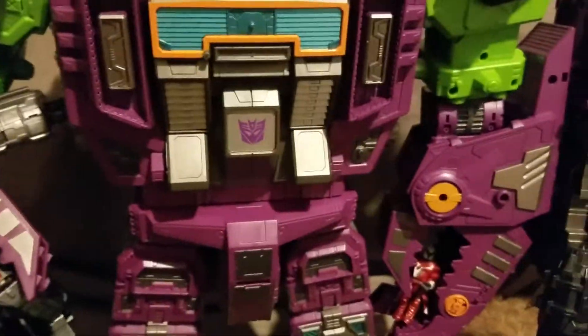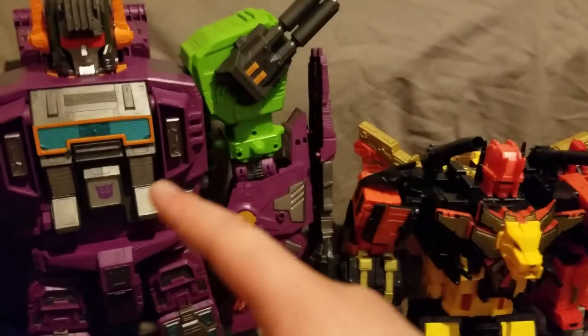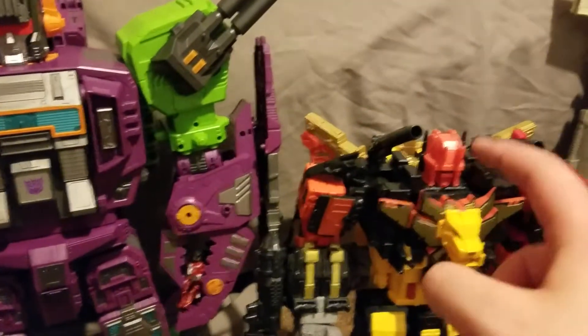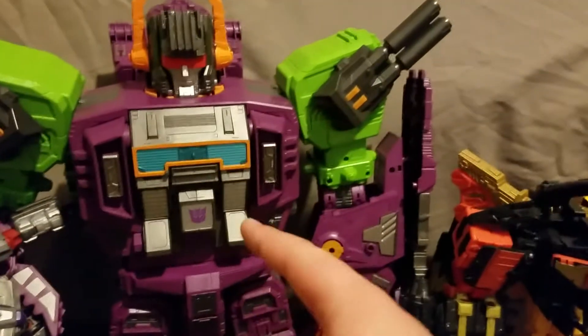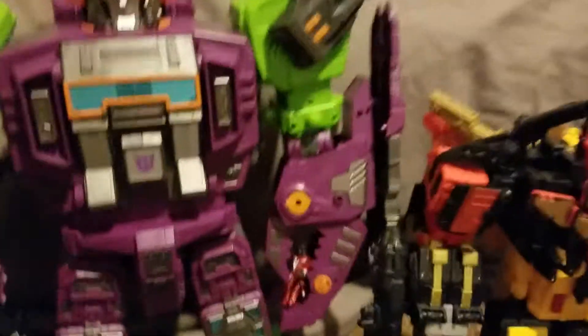This is going to be a painful review because I have a lot of big boys to scale him with. Here he is with the Studio Predaking. There's going to be an interesting thing with Scorponock — Predaking's kind of mean, but he's not this mean. Scorponock's going to be just cruelly and unusually mean, more so than Megatron.